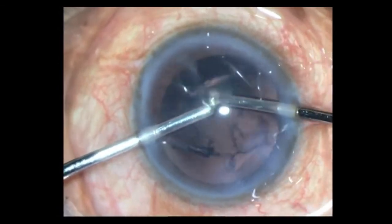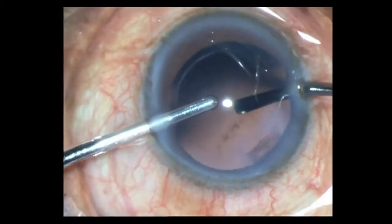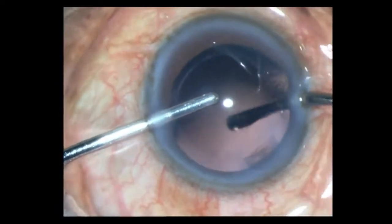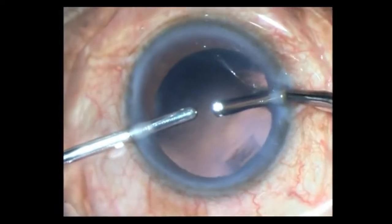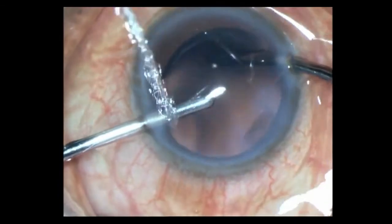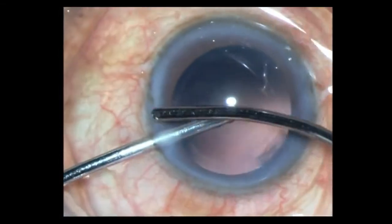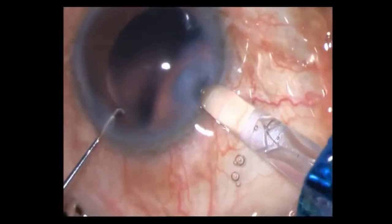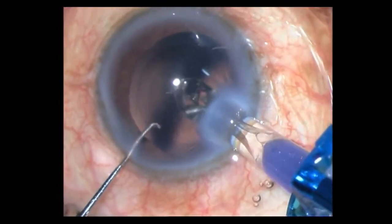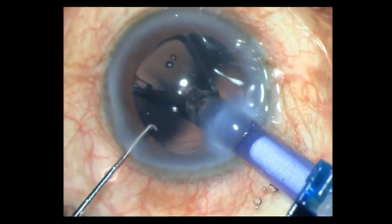There is a bit of posterior capsule opacity as well, so I am just clearing that up with my polishing parameters — that's way lower than the aspiration parameters, around 5mm of mercury and 5ml flow rate, linearly controlled. I then inject my single-piece hydrophobic IOL directly into the bag under HPMC.